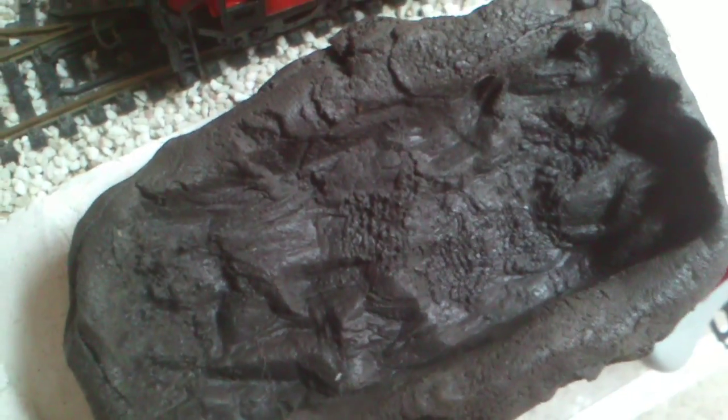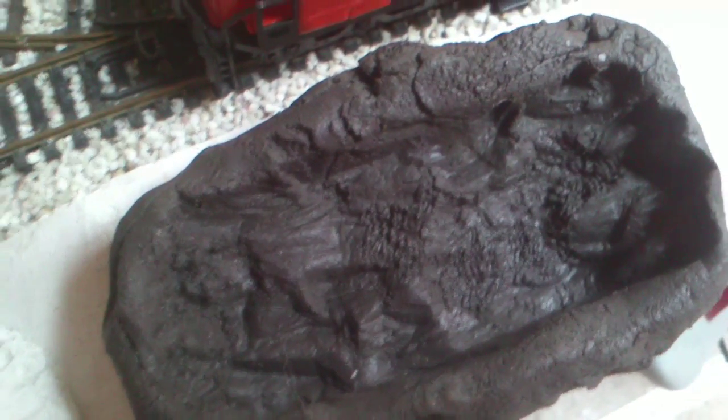There's my plasticine with the rock formation inside that I made - I just put plasticine inside and shaped it. And this is the finished item.